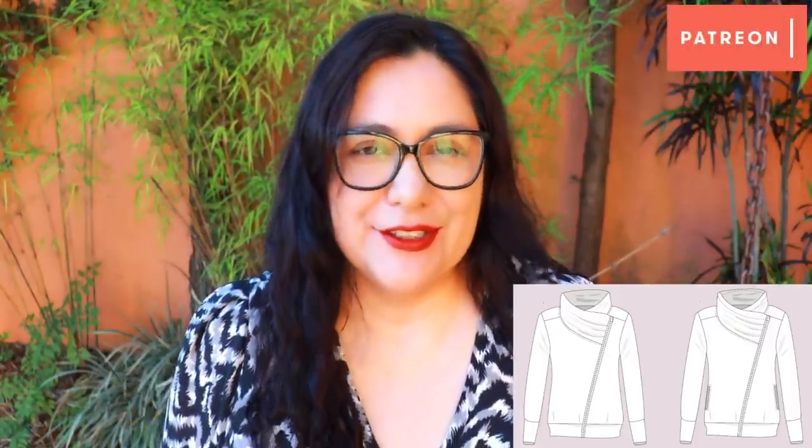This is the Alba jacket from Sinclair Patterns and I made it a little while ago back on Patreon for a monthly sew-along. I filmed all the step-by-step in a lot of detail but I hadn't shared it on the channel yet. This is a summary you'll see today and this is the type of project that I'm not going to tell you is super easy or that you'll get it done in one afternoon. It's not. I would say it's an intermediate sew.